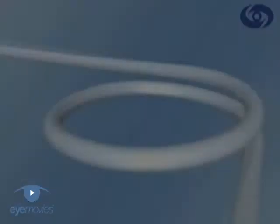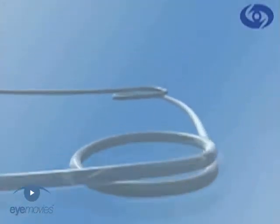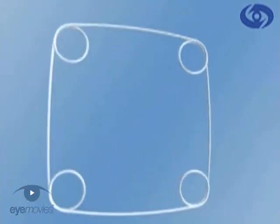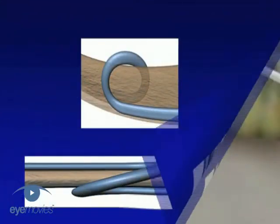Dr. Boris Milyugin from the Fyodorov Eye Microsurgery Clinic in Moscow has recently designed this innovative square-shaped expander device for dilating the small pupil. It has four circular looped or coiled corners, and it's these that are used to engage the edge of the iris at equidistant points to hold the pupil open for surgery.